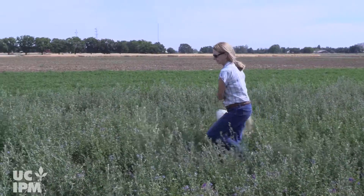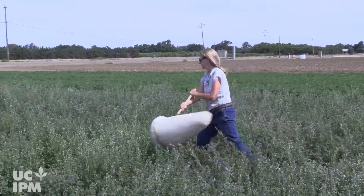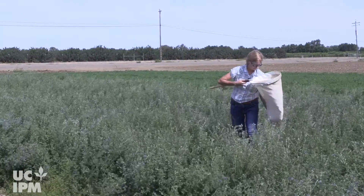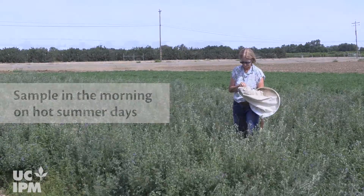Be sure to monitor crops and weeds surrounding sensitive crops, especially when they are most vulnerable to lygus damage. Lygus bugs are best monitored in field crops using a sweep net. Pay attention to the time of day because lygus will hide in the plant canopy on hot days, making them difficult to sample.